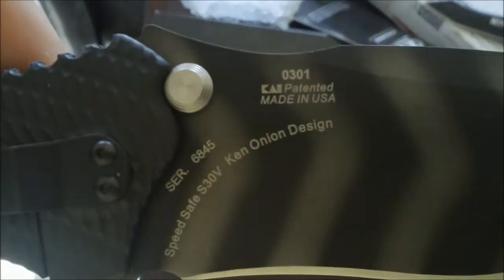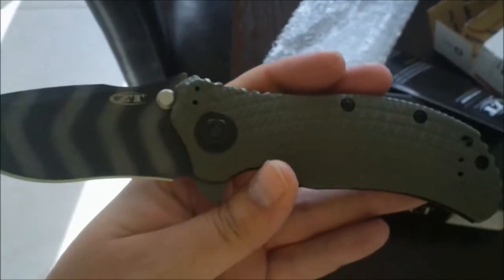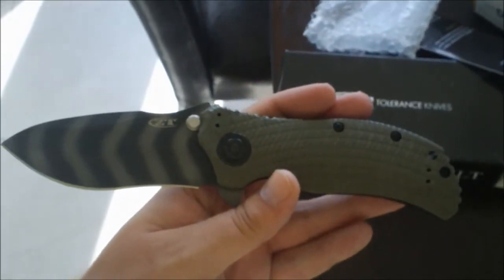It's got the S30V steel here, real good steel. It's got the tiger stripe blade as you can see. Just a real sturdy big knife.